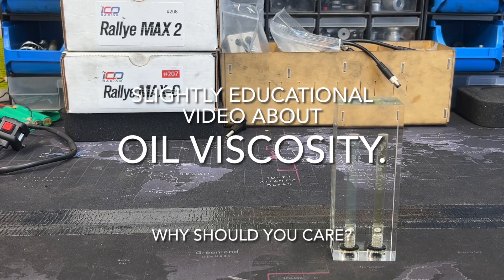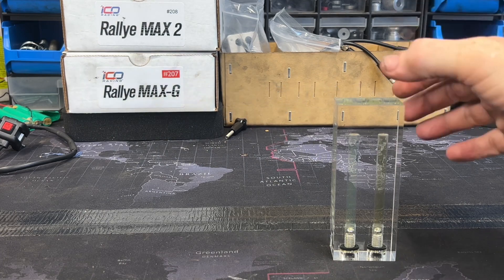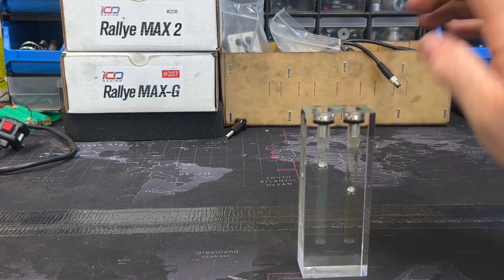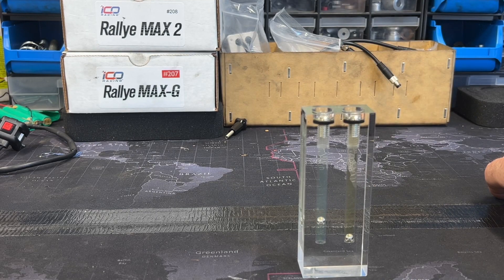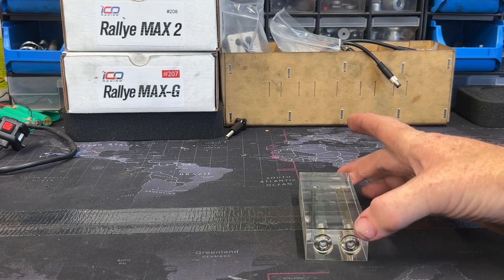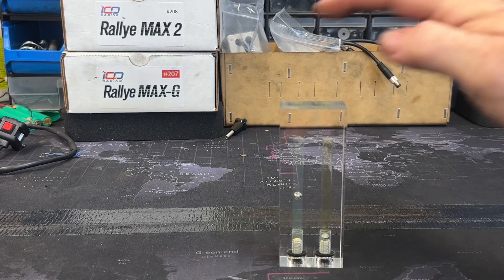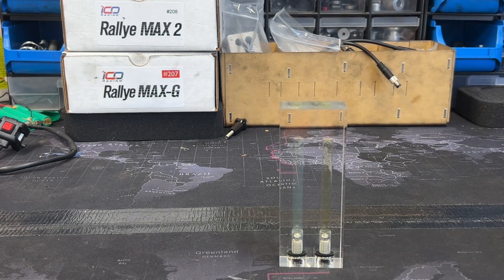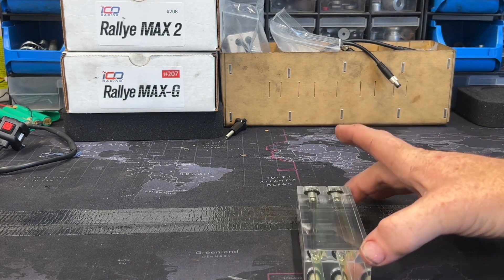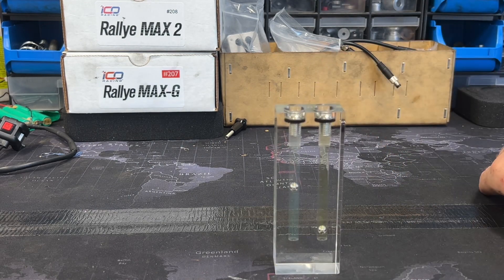I was going to make this cool video about oil viscosity and I was going to use this little gadget here to show you what the difference is. Isn't that cool? All it is is 10 weight and 5 weight fork oil, showing the difference in viscosity and resistance.